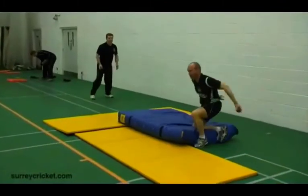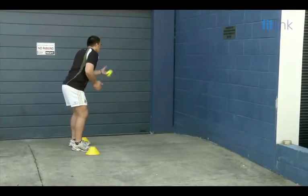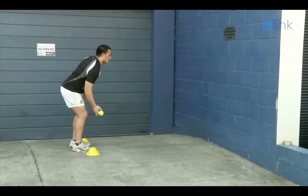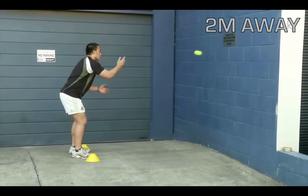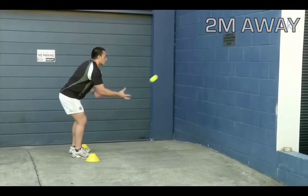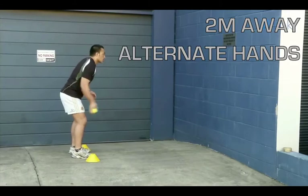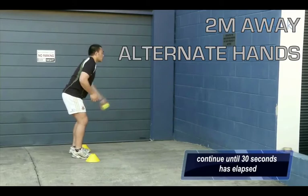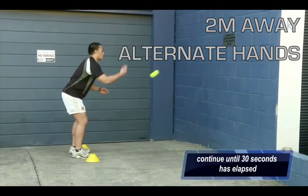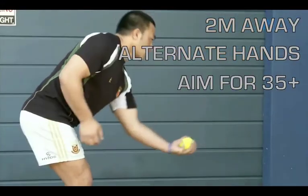Now it's time to see where you're at in terms of coordination skills through the alternate hand wall toss test. From approximately two metres away, the ball is thrown against the wall from one hand then caught in the other. You then throw it from that hand and catch it with the hand you started with. The process is repeated for 30 seconds, and each catch counts as one — so as athletes you should be aiming for 35 or more.